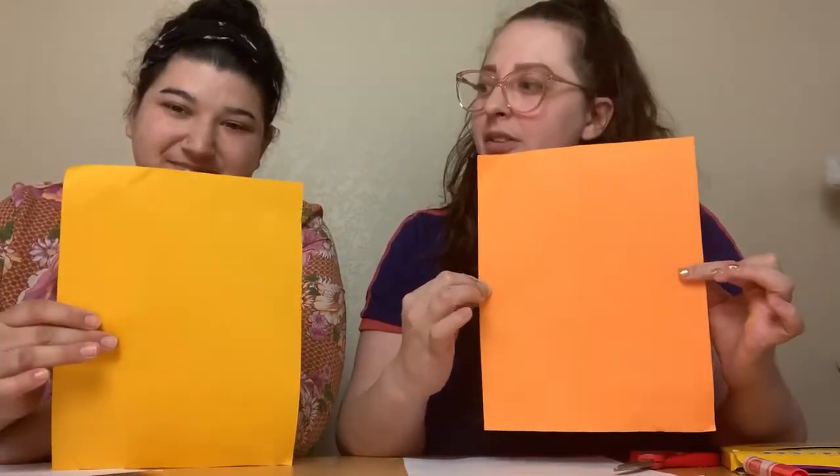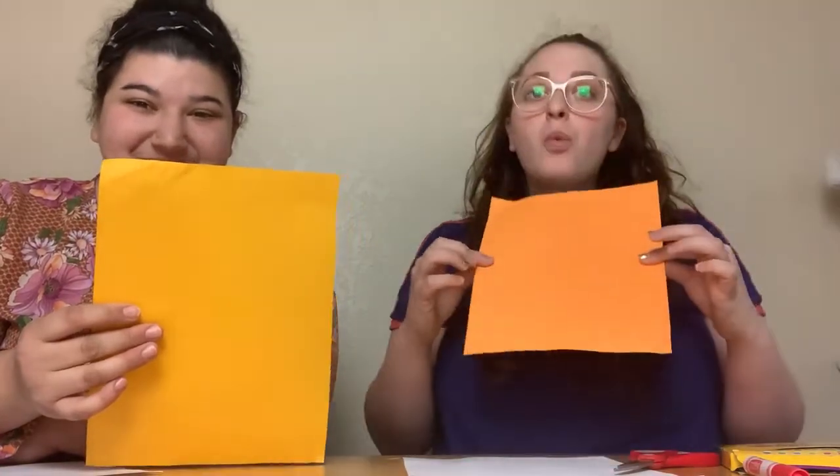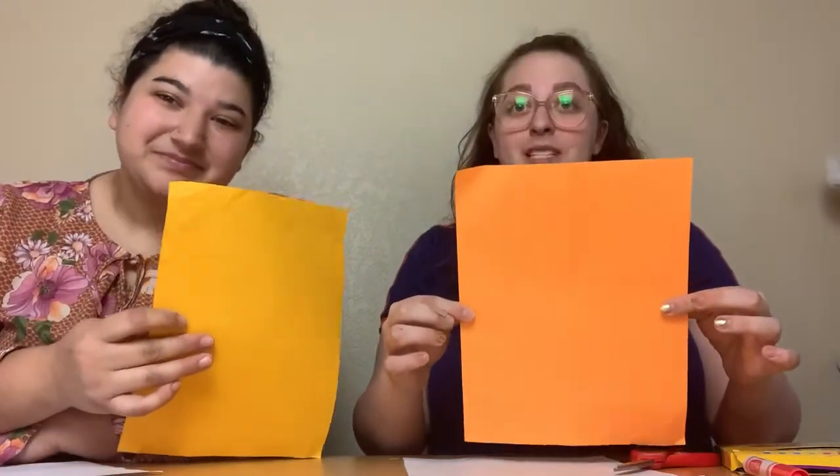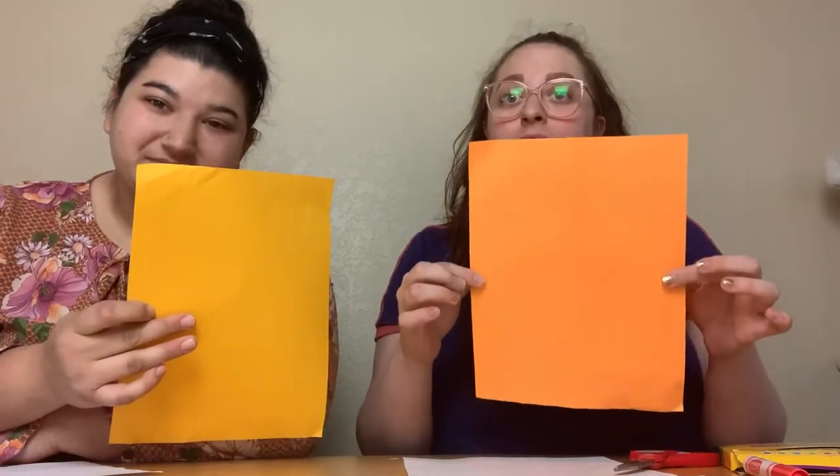Today we will be making a page representing the Ten Commandments. Miss Laela and I have both picked out a piece of paper. I chose an orange. Miss Laela, what color did you choose? I chose a yellow paper. And my friends, you can choose the color that you think will look great on your page. So what we're gonna do is take this piece of paper and cut it into the shape of the Ten Commandments.